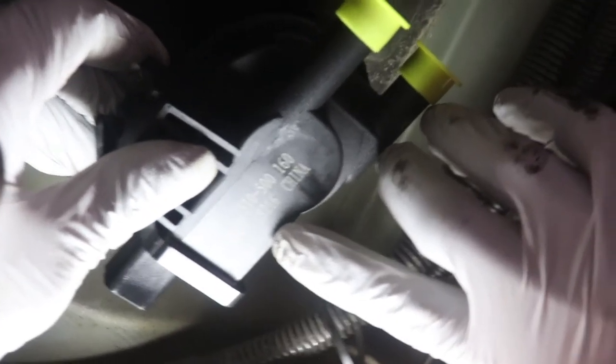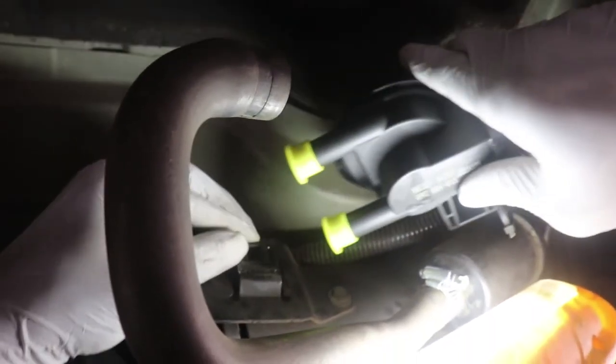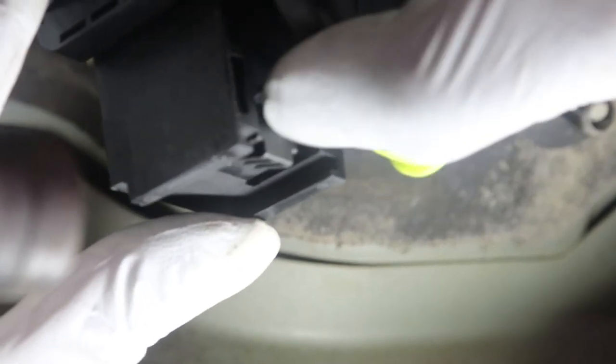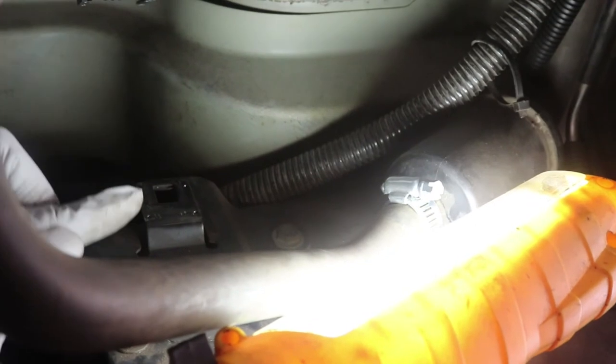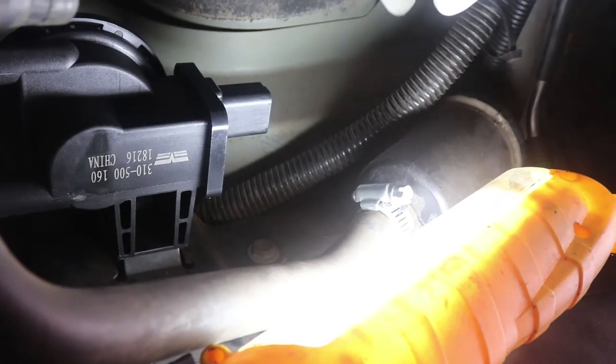We've got the new leak detection pump. The part number is 310-500. We're going to put this back on the bracket — it simply just slides down. To remove it, you take your thumb, push the clamp in, and slide it up. To put it back on, it's the reverse. There's a little groove that slides down onto the bracket joint, and you'll hear it click. Then take your power connector and lock it back in by pushing it — you'll hear it click as well.